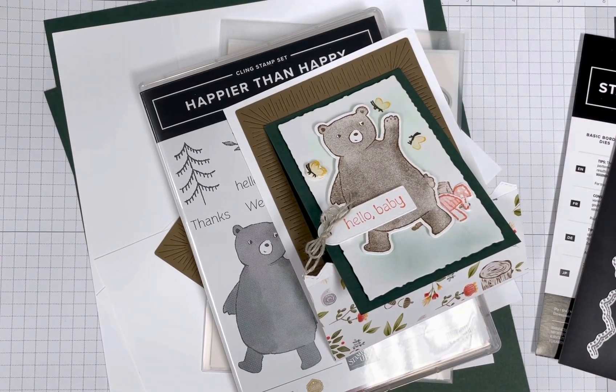Hello, everyone. It's Darla. It's Scrap Happens here with Tuesday's tip. And I want to share a really fun fold with you today.